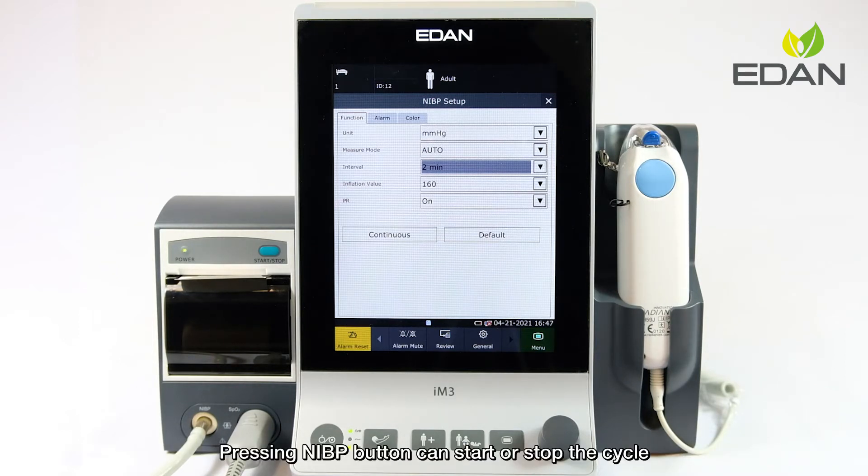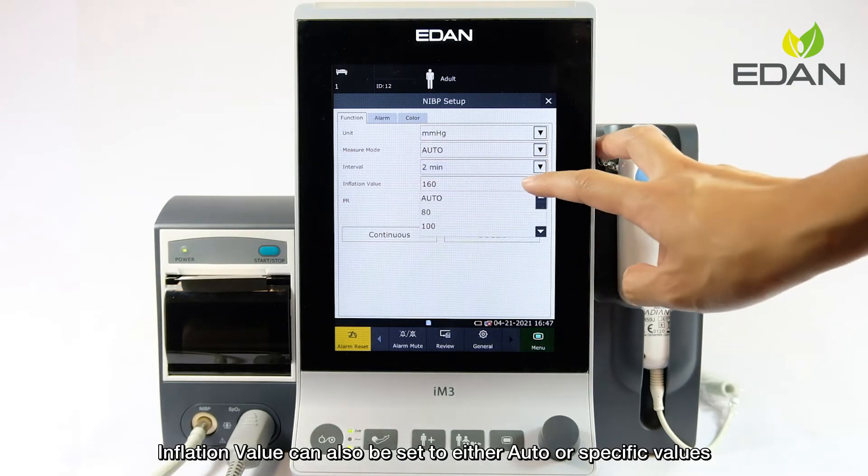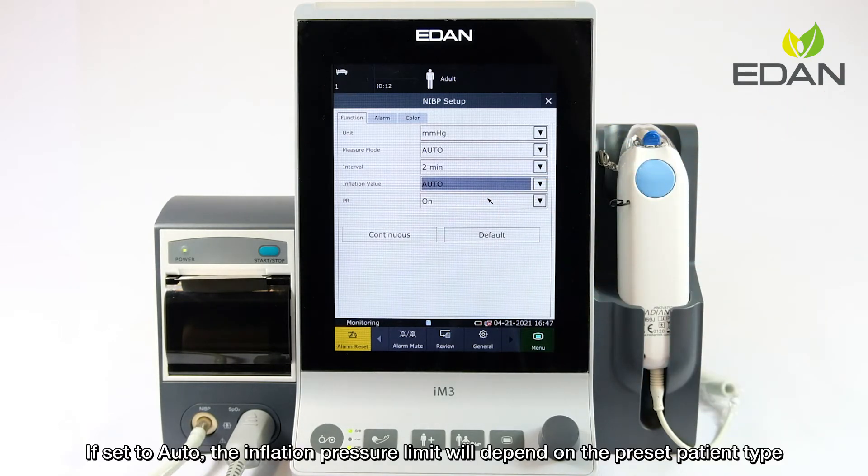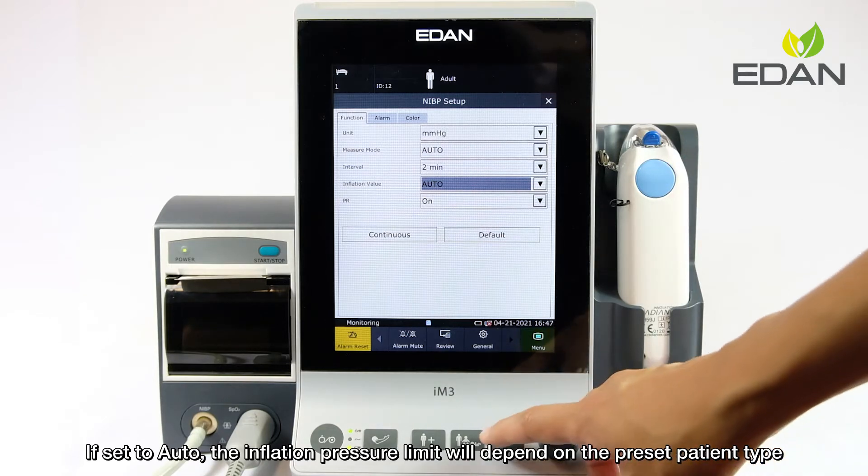Pressing the NIBP button can start or stop the cycle. Inflation value can also be set to either auto or specific values. If set to auto, the inflation pressure limit will depend on the preset patient type.